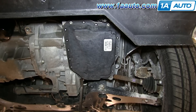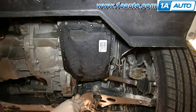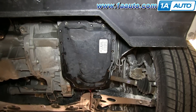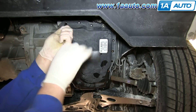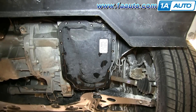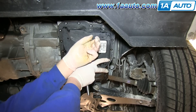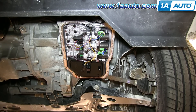Then using a pry bar, you want to just pry down the front of the pan and let it drain into a drip pan. When the draining slows down, remove those four bolts, then pull your pan down and drain the rest of it into your drip pan.